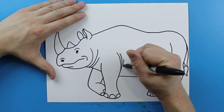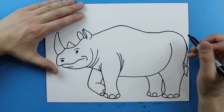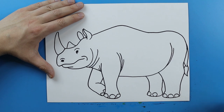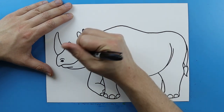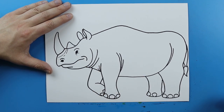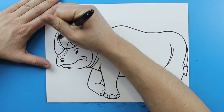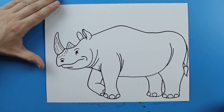Then I'm gonna add a couple little curved lines right here on each side of the leg, and then right over here I'm just gonna add another one of those little curved lines. I'm gonna add a couple little lines right around the eye. And then I'm just gonna add a couple little wrinkly lines right here by the nose. And then right here on the horn I'm just gonna add some long little lines on each one just for some details.